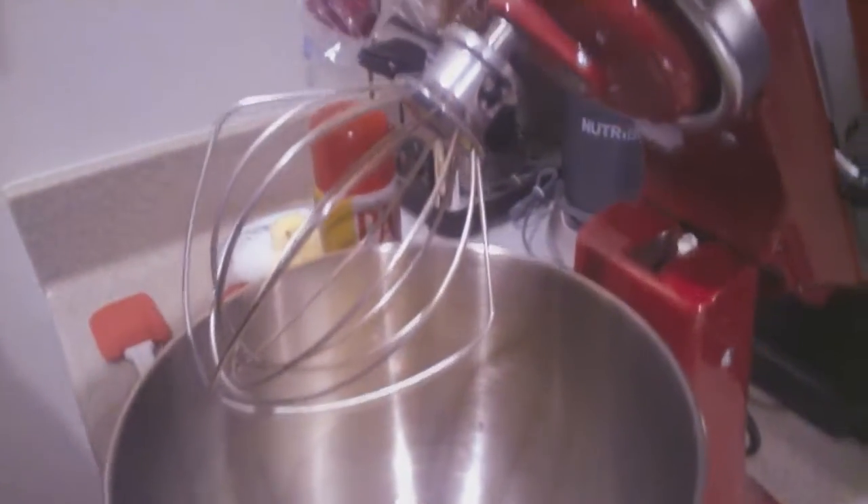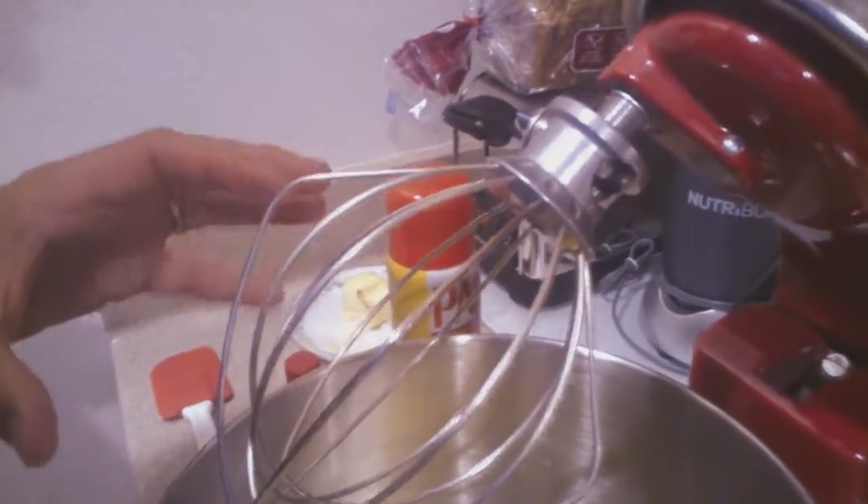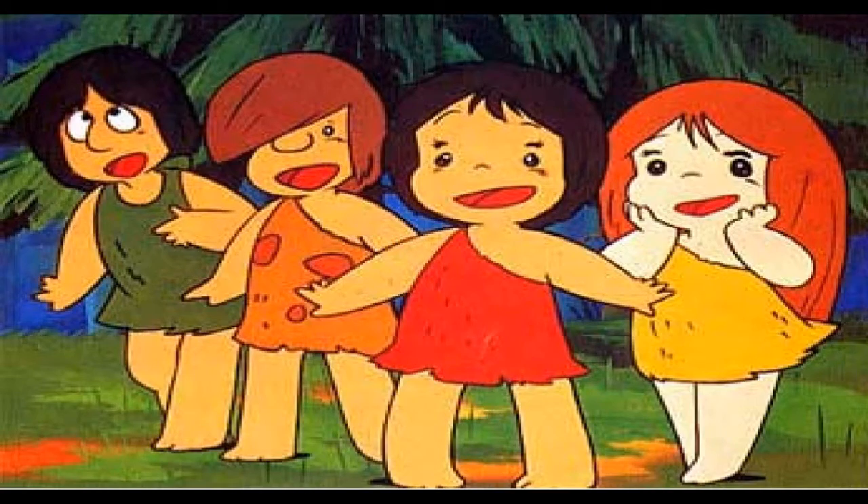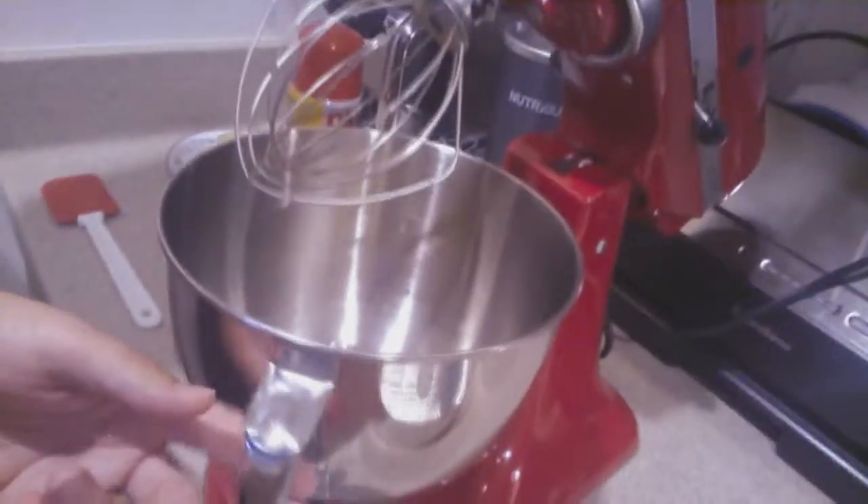I'm also going to put in vanilla essence. Once it builds up it'll turn white and build to such a solid mass that you can pick up the whole thing and tip it upside down — it won't fall out. Everyone stand back and tip it upside down — it won't fall out. Crazy!